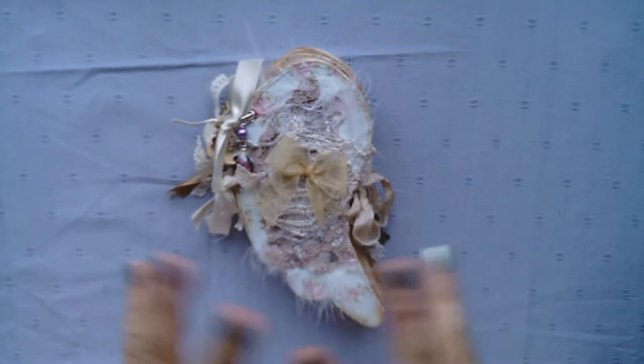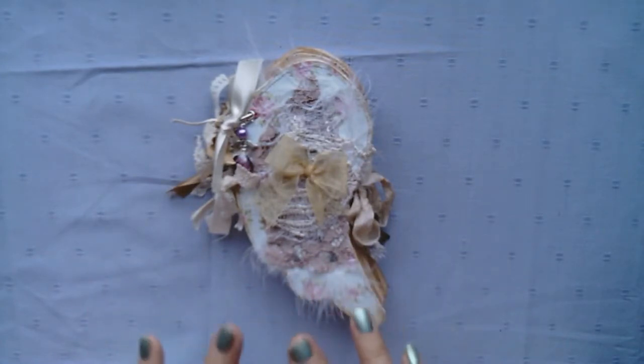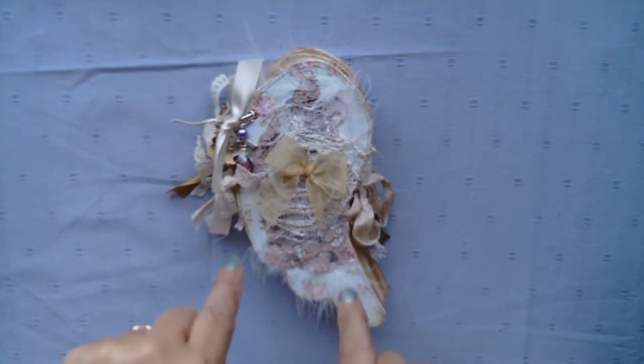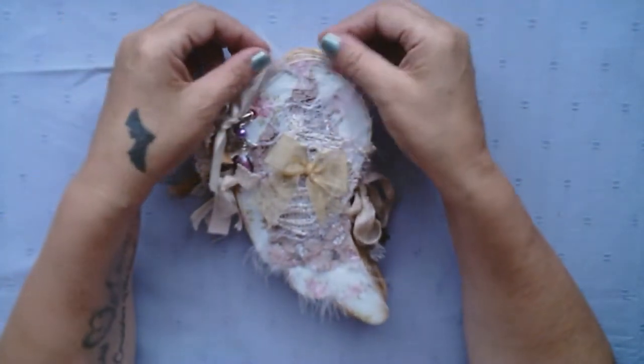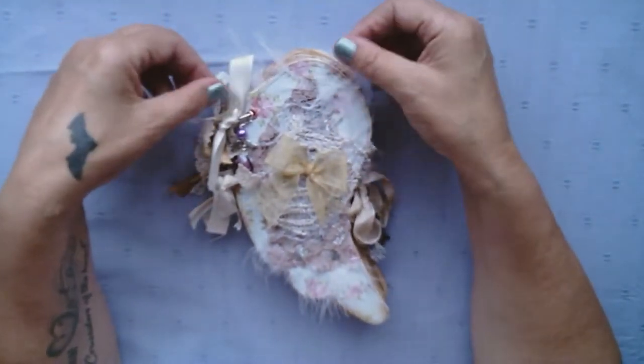It wasn't my original idea. It was a very talented Italian lady called — I think her name is G. Kerr, G-I-K-E-R. I will find her YouTube channel and link it just below. She did a beautiful journal and notebook, but you know me, the Tattered Fairy — everything has to be shabbied up a bit.